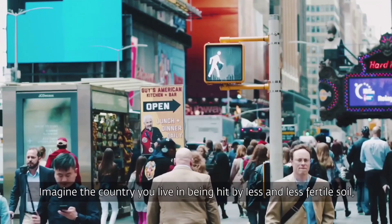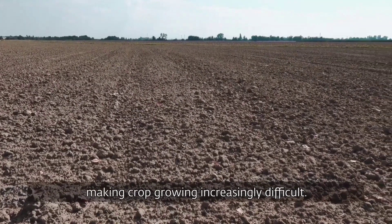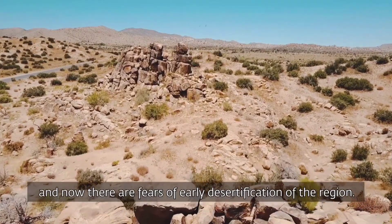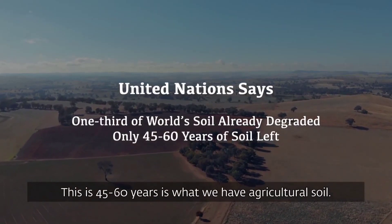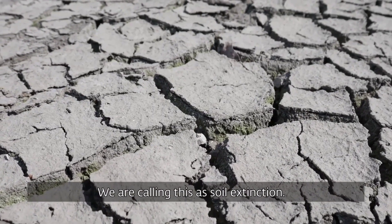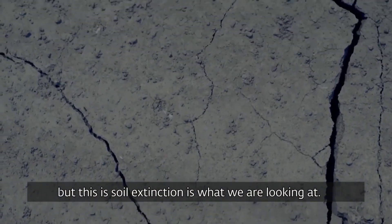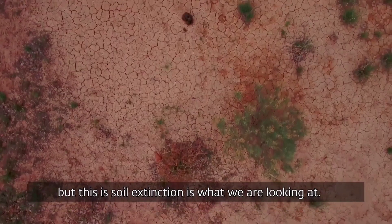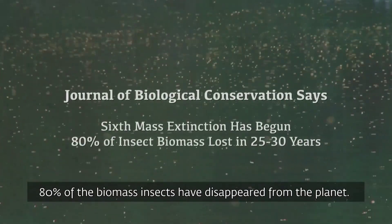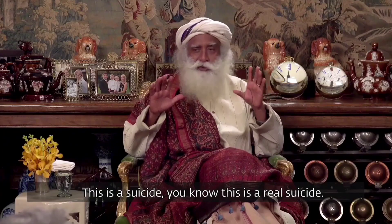Imagine the country you live in being hit by less and less fertile soil, making crop growing increasingly difficult. Desert-like conditions prevail in the Indian capital, and now there are fears of early desertification of the region. This is 45 to 60 years — what we have against the soil. We are calling this a soil extinction. You heard of dinosaurs going extinct, you heard of dodos going extinct, but this is soil extinction that we are looking at. In the last 30 years, 80% of the biomass insects have disappeared from the planet — 80%. This is a real suicide.